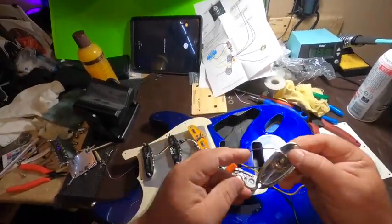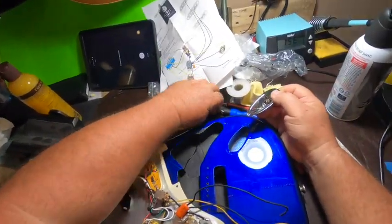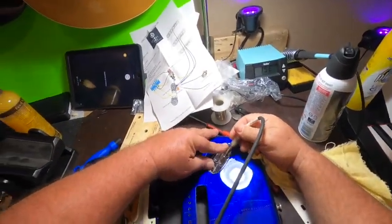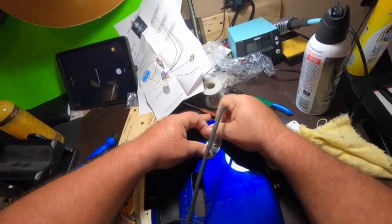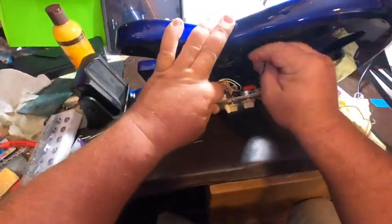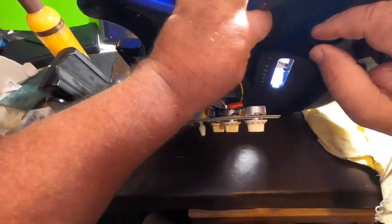The next thing we want to do is install our jack into our jack plate, just so it's ready when we start our final solder connections. Make it pretty tight so it doesn't come loose. One thing I like to do is test-fit the jack plate by plugging in a quarter-inch cable just to make sure your screw holes line up properly — with that plugged in, then you're good to go. The next step is to feed our wires through to the spring claw and also feed the wires through for your jack.